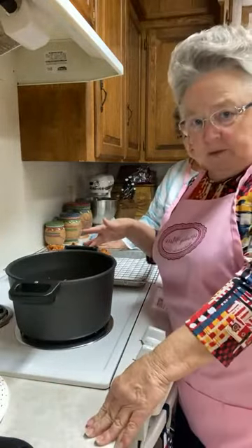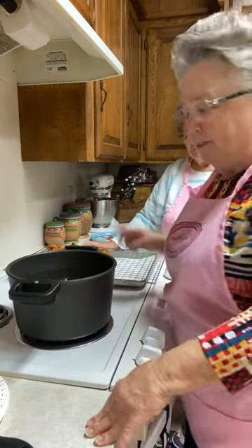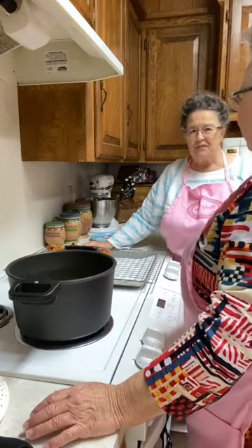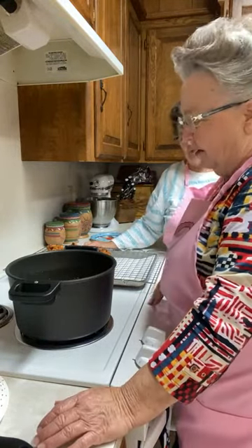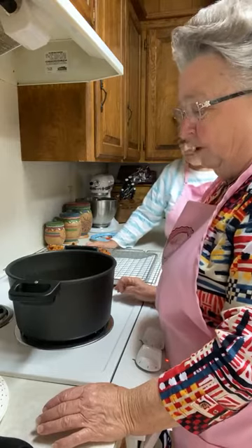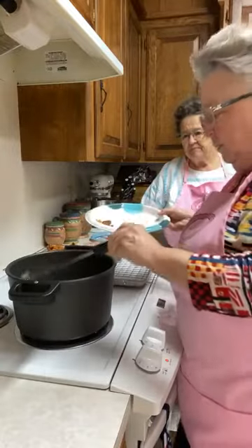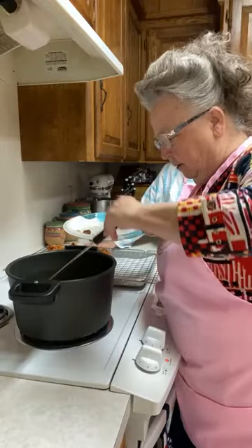A lot of people ask what we do with leftover oil. I had used this oil one time before — we always strain it and I never use oil more than two times. I threw mine away after frying fish the other day even though it was fresh oil, because it was fish oil. Mom and them would have used it a lot longer, but we don't. If it's something like fish, we'll only use it once.